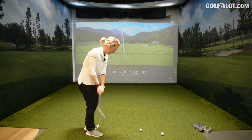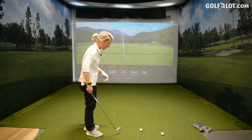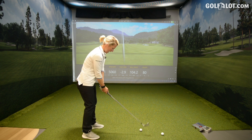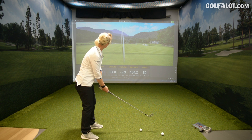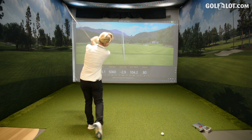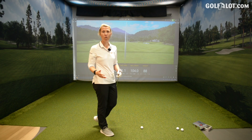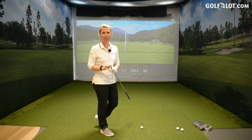Every one of these shots is doing what I think they'll do — if I catch it fat and left, it's going short and left. They're reacting to how I'm swinging and making contact. Going to try hitting some fades and draws to check out the workability of these irons.